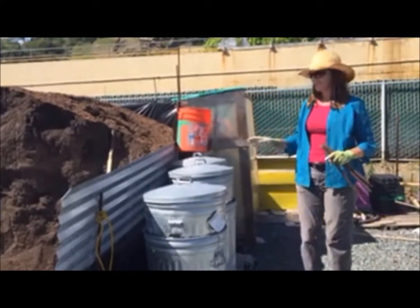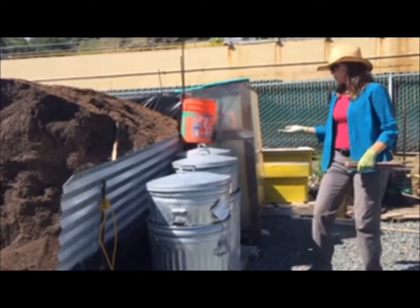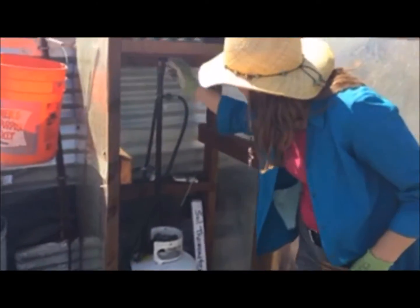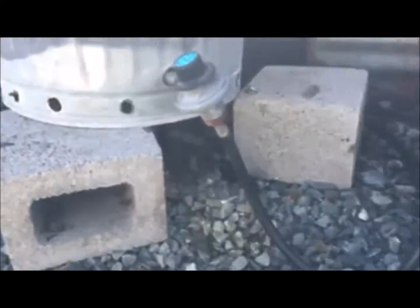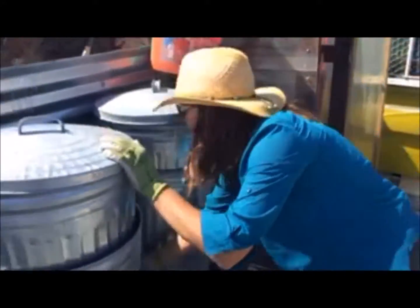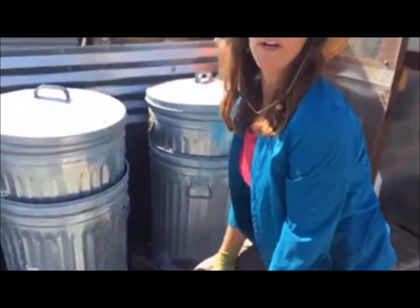The other cool thing about this system is it's modular. You can set up a series of these cans — the first one we did with just one, but this is a 50-gallon can and you're not getting that much soil done at one time. So we set up a system using a propane tank with multiple attachments — you can have three hoses and three cans running off one propane tank. You just connect the delivery tube here and you're ready to go.